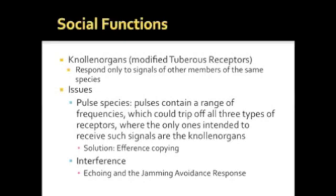However, the efference system alone does not protect them from interference. For pulse species, echoing the EOD of another fish is enough to prevent interference. However, this does not work for wave species, whose signals are continuously broadcast. When two wave species are near each other, something called the jamming avoidance response occurs. If the fish have EODs of similar frequency, they will determine which has the higher frequency. The high-frequency fish will then temporarily increase the frequency of its EOD, while the low-frequency fish will temporarily lower the frequency of its EOD, thereby differentiating them.